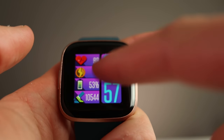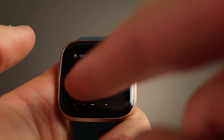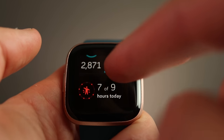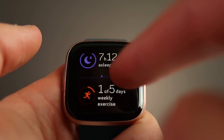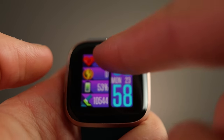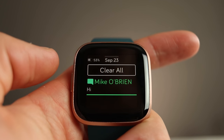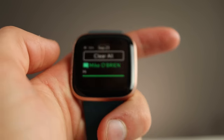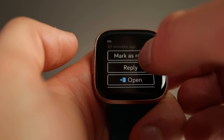Swiping up from the bottom gives you today's basic statistics: steps, floors climbed, miles or kilometers walked. Going back home and swiping down from the top is where you find your notifications. You can clear them all, or tap on one notification to mark it as read, reply, open it, or clear it. There are a lot of options there.